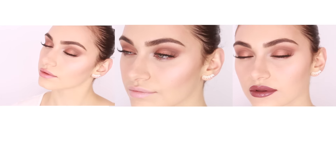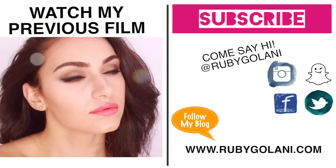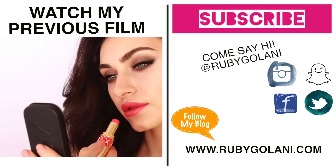One strange thing — you'll see that it doesn't actually dry that matte on me! This is the third and final lip look. Let me know in the comments which combination was your favorite — number one, two, or three. Leave your comments and requests below, don't forget to give this video a big thumbs up and subscribe. I love you guys and I'll see you all in my next video — bye!